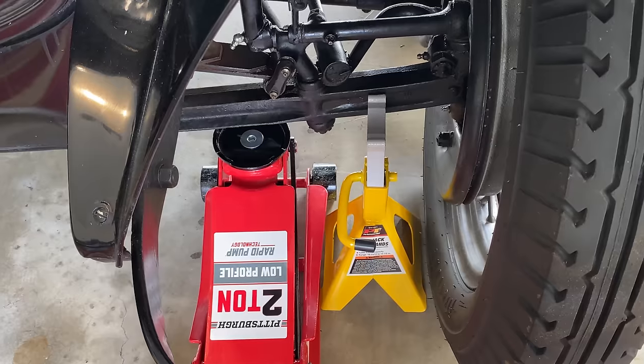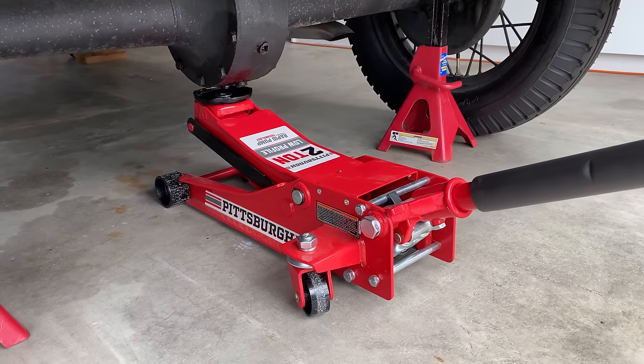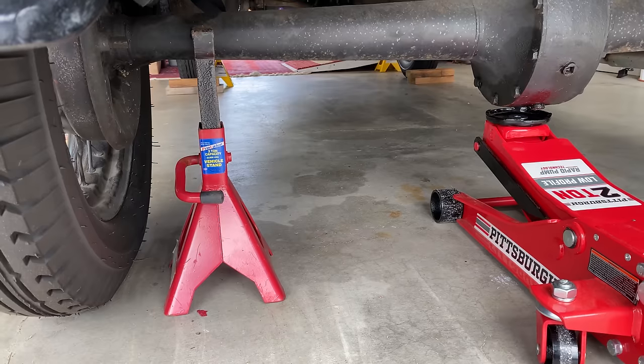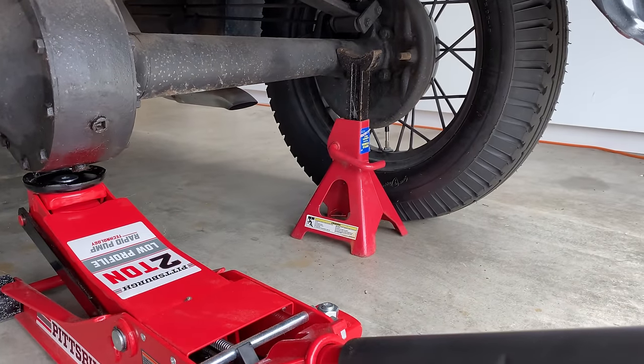Actually, I'm only going to lift the left side because I'm just replacing the left wheel. I'm going to lift the rear end of the Model A right at the differential. Once I get it up high enough, I'll slide these jack stands underneath each end of the axle.